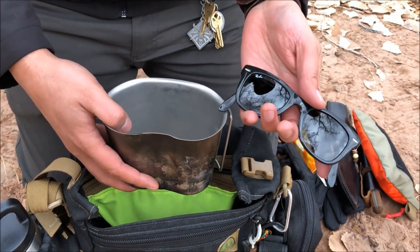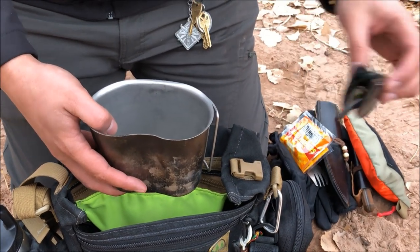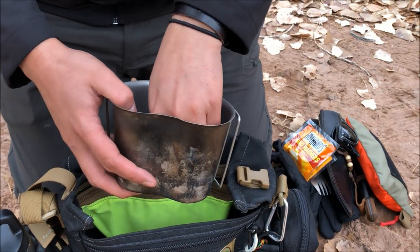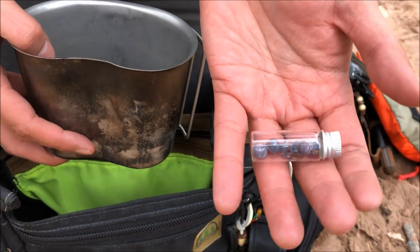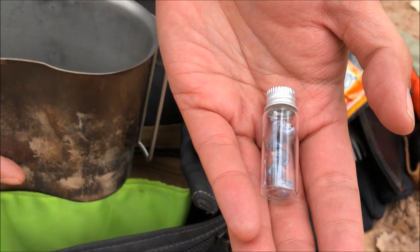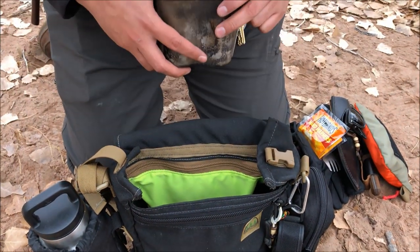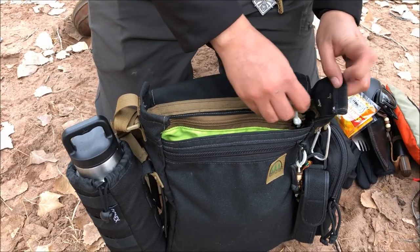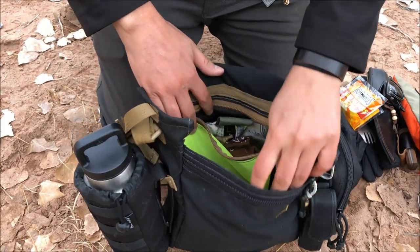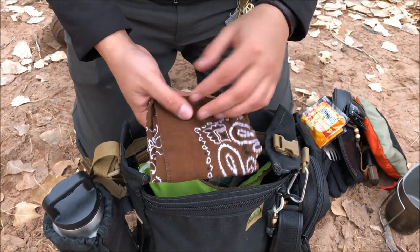Ray-Ban foldable Wayfarer glasses — some Bob Dylan style right there. He's also got a collection of juniper berries that he gathered here on-site. And there's an extra bandana.